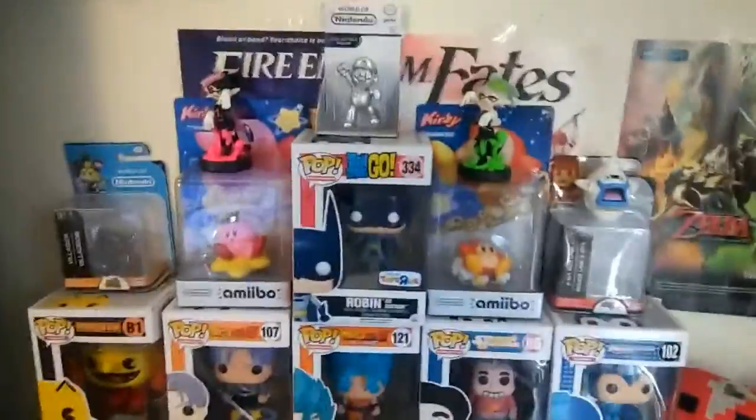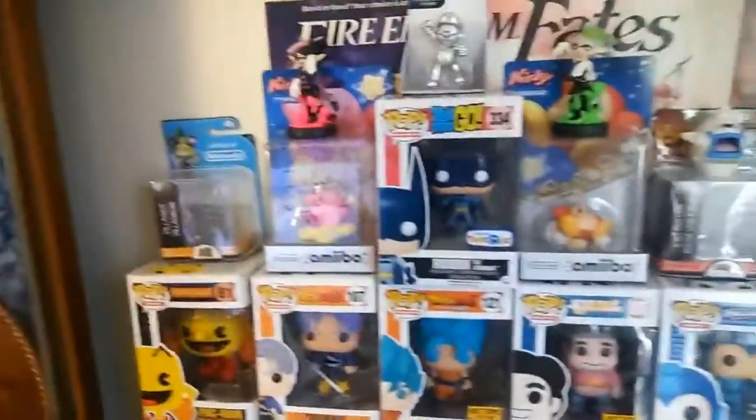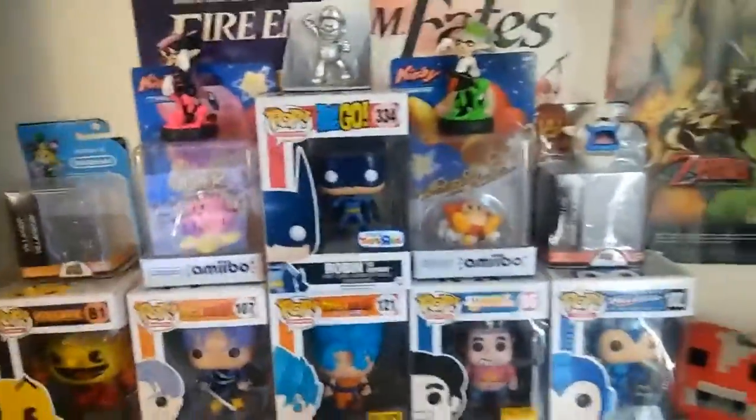Kirby and Waddle Dee amiibo - we all know about my amiibo situation. All of them got lost in the mail. So I only have four now. I'm basically only getting new ones unless I see some crazy pre-owned ones.